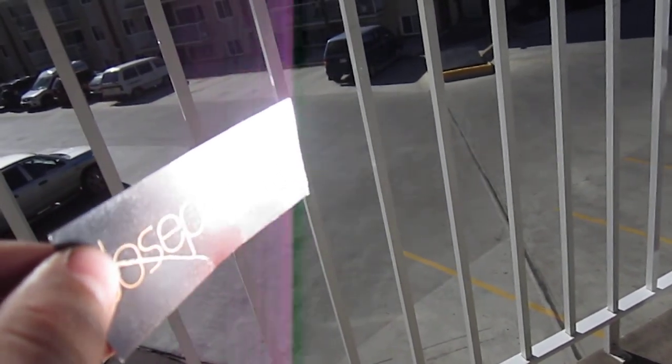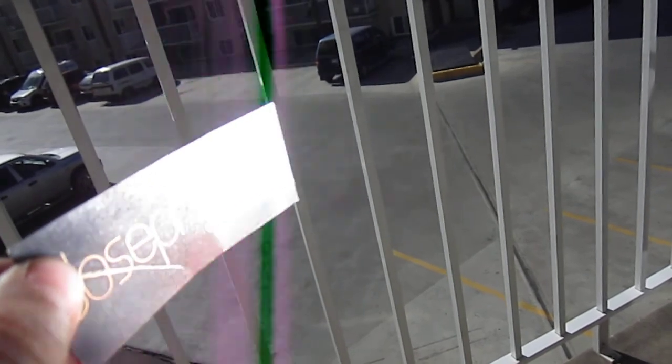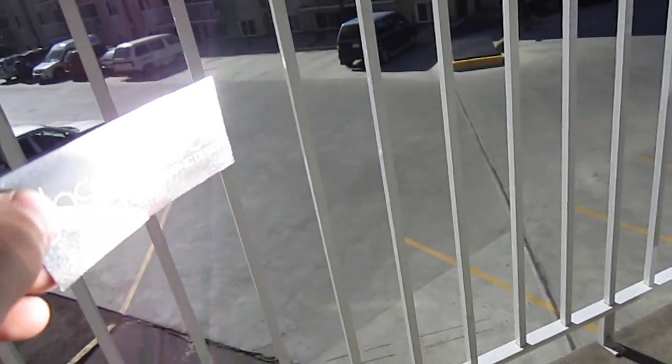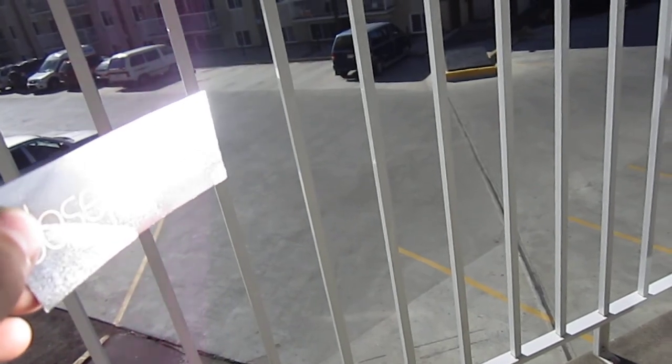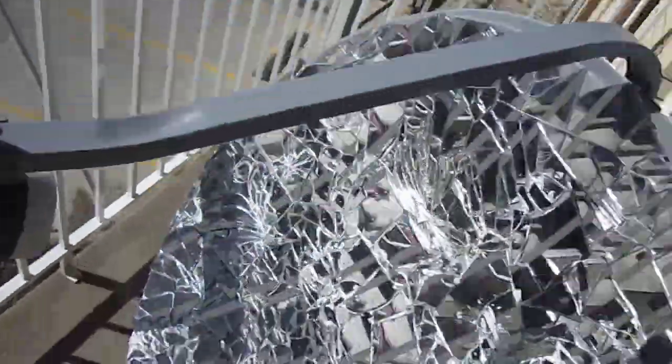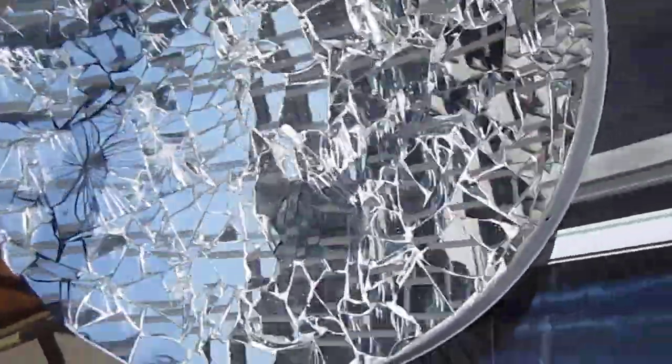I don't know if we'll have enough to ignite. Well, we came pretty close. There it is — a parabolic reflector disc.